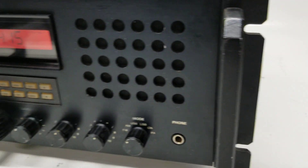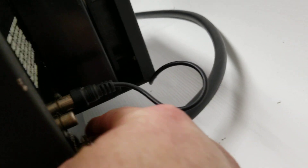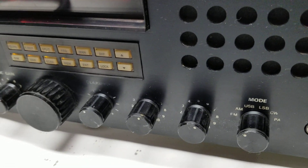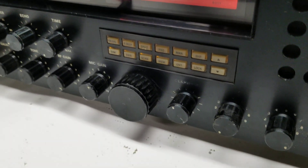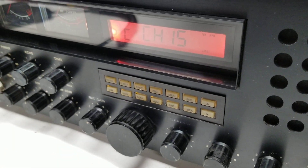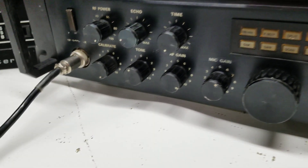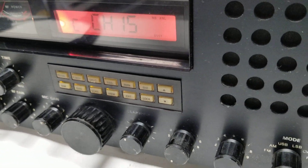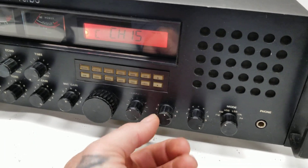Now let's address this little switch on the back. Let me turn the volume up and squelch down. Now switching it on — it's a built-in preamp. Again, I don't know if that's factory or not, but this one does work.